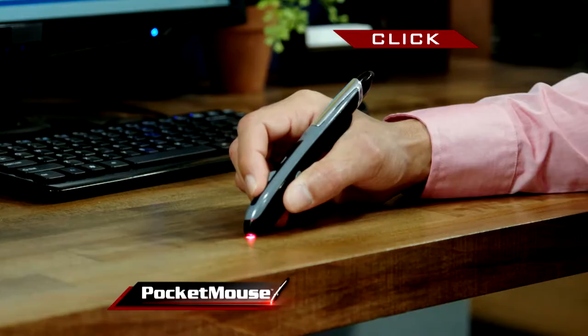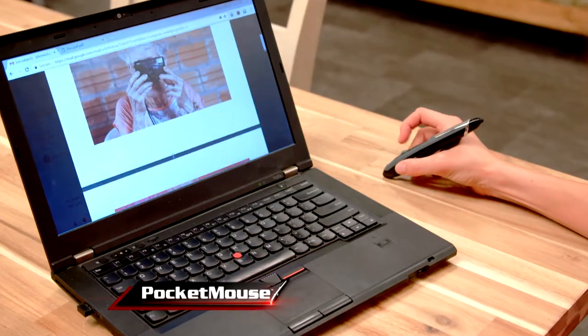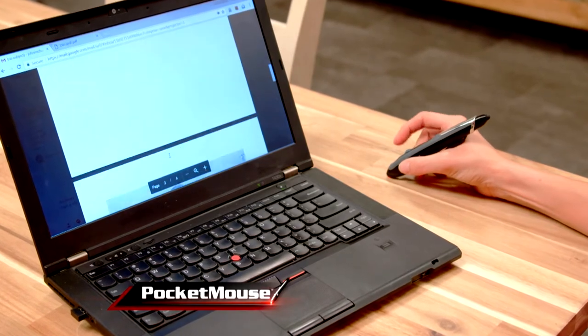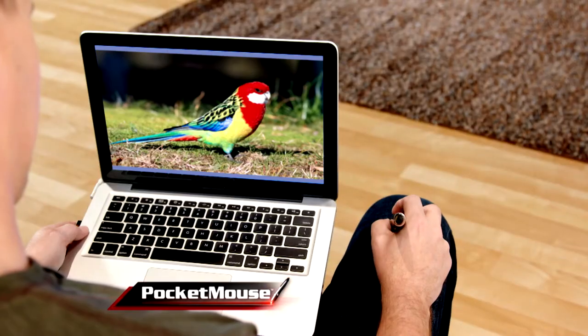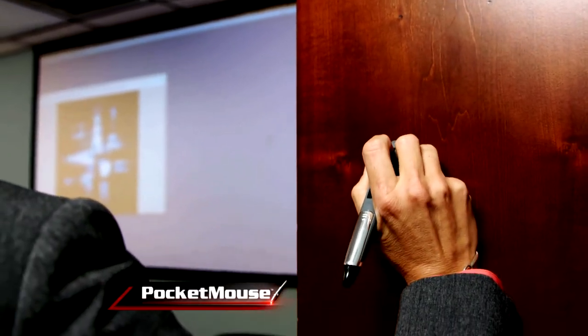Its built-in wireless technology allows you to write, click, swipe, or use the scroll wheel to rapidly advance pages. Use Pocket Mouse on your table to look at pictures of Auntie Mabel, Pocket Mouse on your leg to edit that JPEG, or Pocket Mouse on the wall to open and close them all.